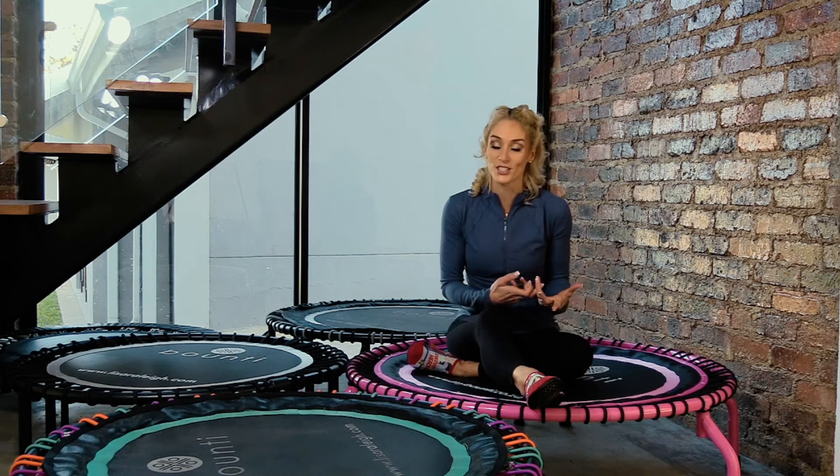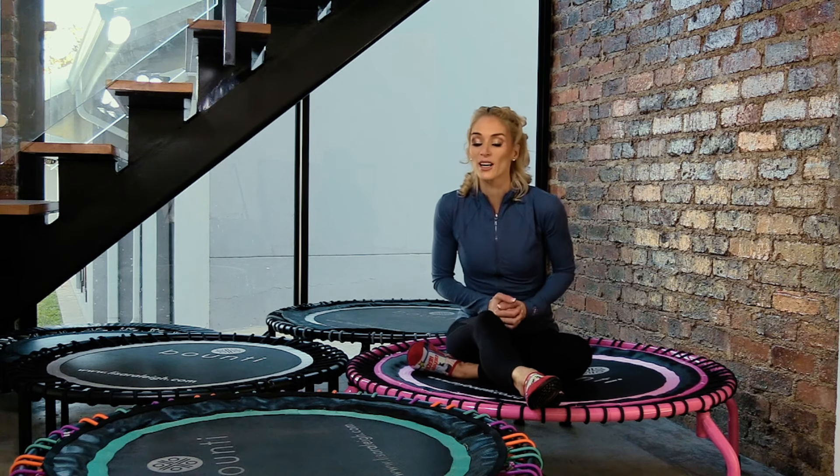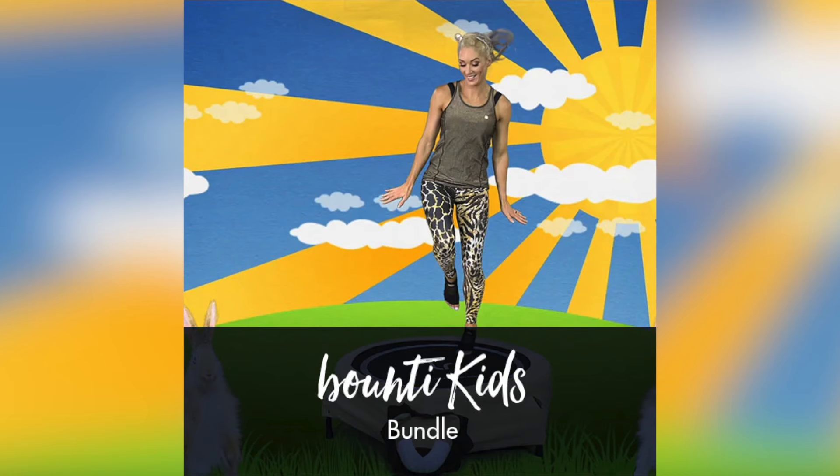So the decisions are: which rebounder, what accessories, and what support if any. Then of course there are the workouts, which are the key factor. There really isn't another brand right now with the extensive programming that we have. I believe you can have all the equipment in the world but without a really good program and someone motivating you to show up, you'll never do it. We have something for everyone — from Bounty Kids, which takes children through a beautiful animated journey with age-appropriate moves and beautiful soundtracks.